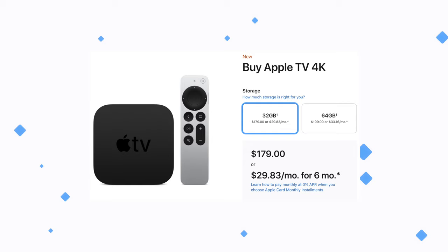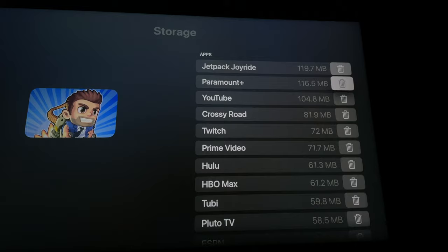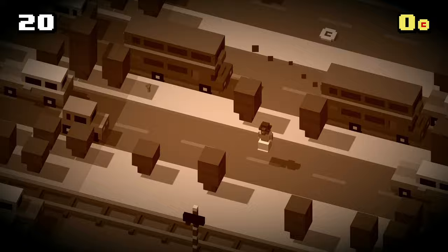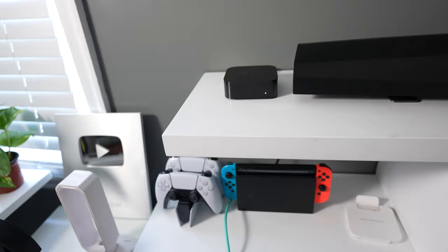I went with the 32-gigabyte variant, but for an extra $20 you can get 64 gigabytes. No matter which storage configuration you choose, you won't run into storage issues even with 32 gigabytes. If you want to use this as a gaming console, 64 gigabytes is recommended. For media consumption you're just streaming content — even when renting TV shows or movies you're streaming from Apple's servers, not downloading to your Apple TV to watch offline.